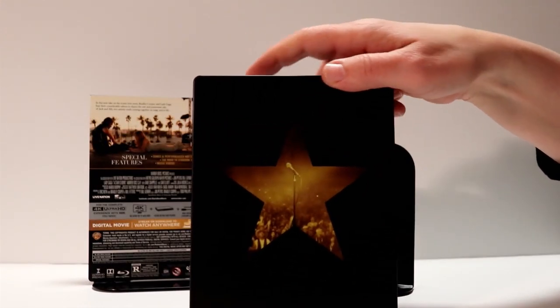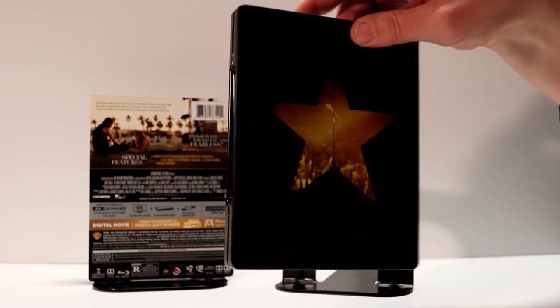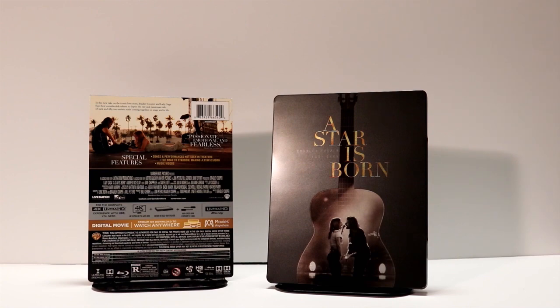And here's the back. Looks really nice. Let's go ahead and open it up and let's see what it looks like on the inside.